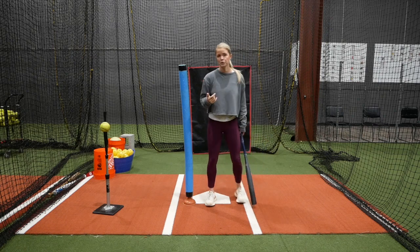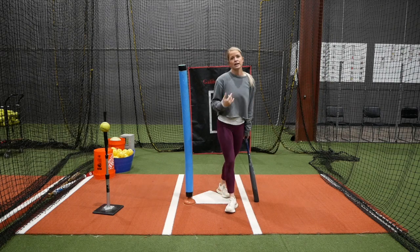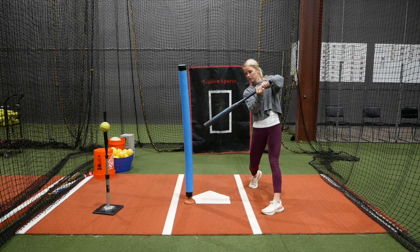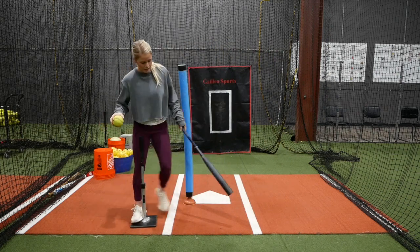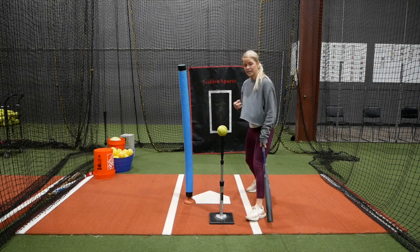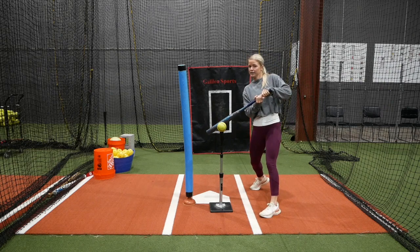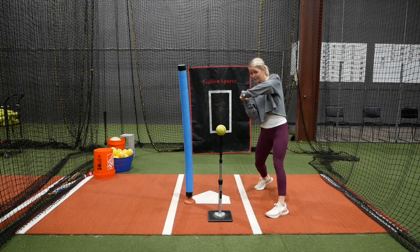So how this drill works: we're going to be doing front toss. The tosser is going to be pitching more middle in, inside pitches. The hitter is going to take normal swings, but they're going to make sure they're keeping their hands inside the ball and controlling their barrel. If this ball were to come in more middle inside, I have to catch it out front. If I let this ball go too deep, I'm going to be jamming myself and I'm not going to get good power. So I'm catching this ball out front and also keeping my hands inside the ball.